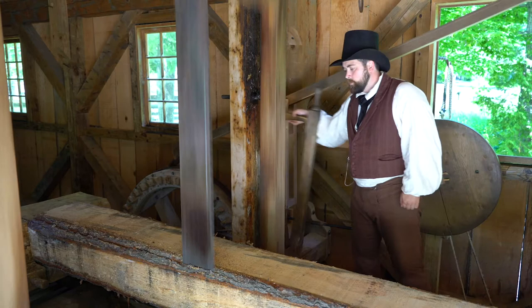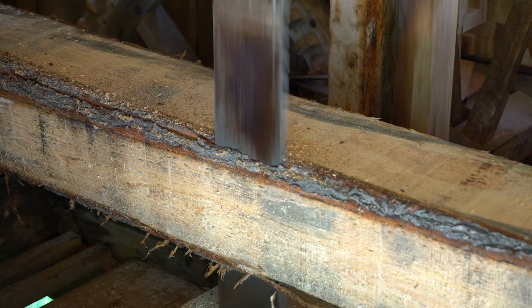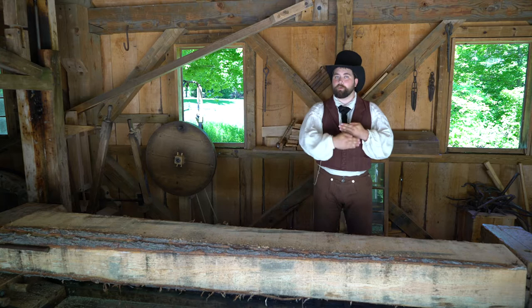We learned he was using an iron blade, not a steel blade. Steel was available at the time, but it was very expensive and most likely difficult to repair. A softer iron blade could be repaired by Campbell in his own workshop. We also learned that as that saw stroked up and down, the sleigh moved forward at about a third of an inch with every stroke. We can measure the skips between those saw marks and use that distancing to help us reconstruct our gearing.